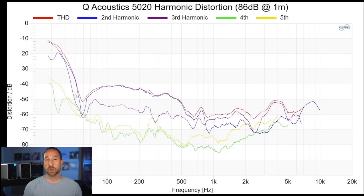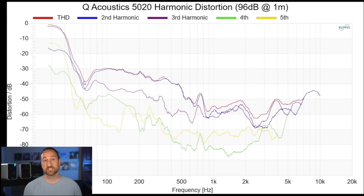Let's talk about output capability. At more moderate levels, you're looking at less than 1% distortion down to about 50 Hz. At higher output levels at 96 dB at 1 meter, you're looking at about 3% distortion at 100 Hz. So for the most part, the distortion levels on this speaker are pretty good. The second harmonic distortion is the highest, but look at the gap between the second and the third — that's clean distortion. We prefer even order distortion that's closer to the fundamental as opposed to odd order that's further away, because those odd order distortion tones are going to be more audible. Overall, in terms of distortion for the size of the speaker, it's got a pretty good distortion profile.